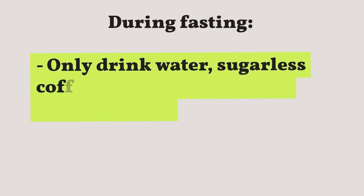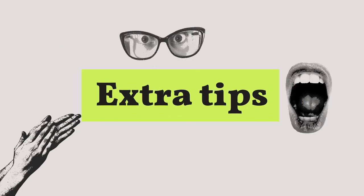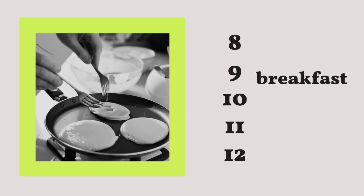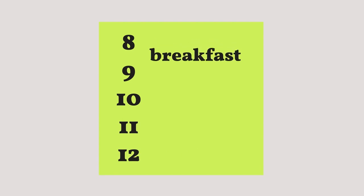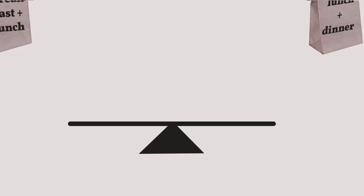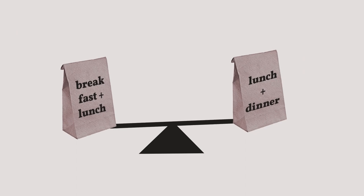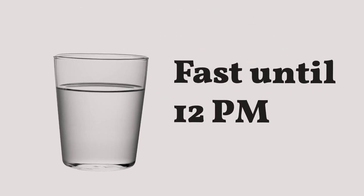At 8 p.m. you start your fast. During your fasting window you can only drink water or sugarless coffee or tea with no added cream or milk. Extra tip: if you're used to eating breakfast, there's no need to push yourself to fast until noon on day one. It's perfectly fine to work your way up — delay breakfast by 30 minutes, then an hour, and so on. Be flexible and try different fasting and eating windows.